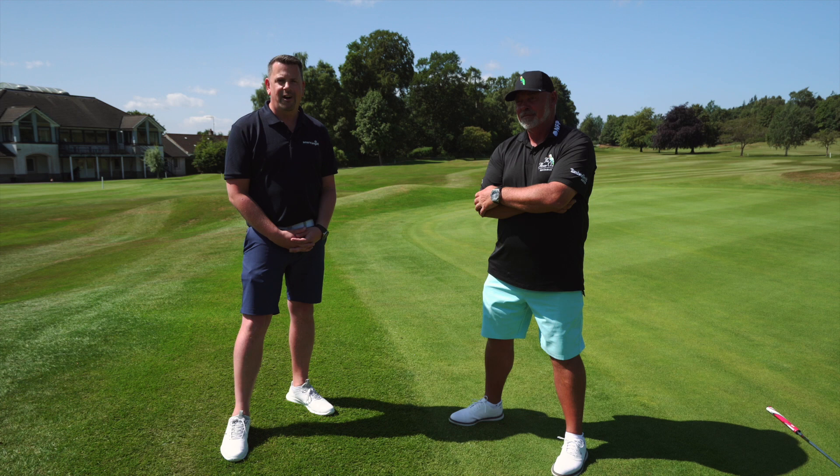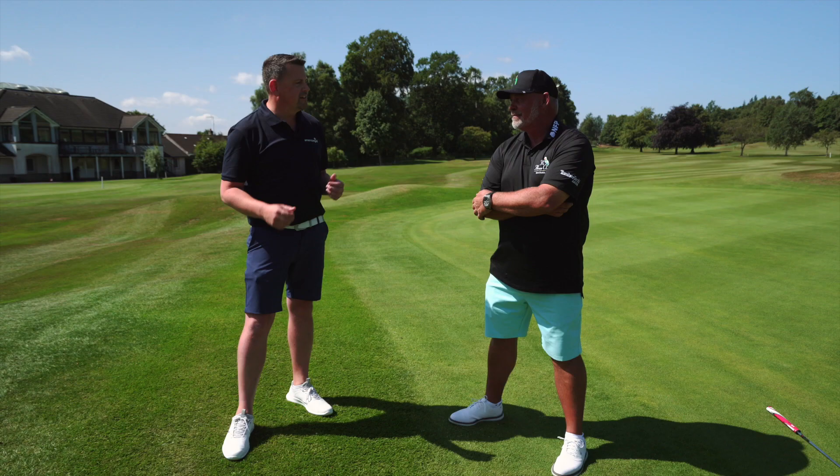Hi, welcome to American Gold. Today we are joined with no other than Darren Clark, Open Champion, who's going to join us on this Master Series as we discuss how important a warm-up is before you get out on that course. Let's head out to the range, we'll have a look at the short game area as well, a little bit of putting tips from you. Also we can discuss your CBD oil range.